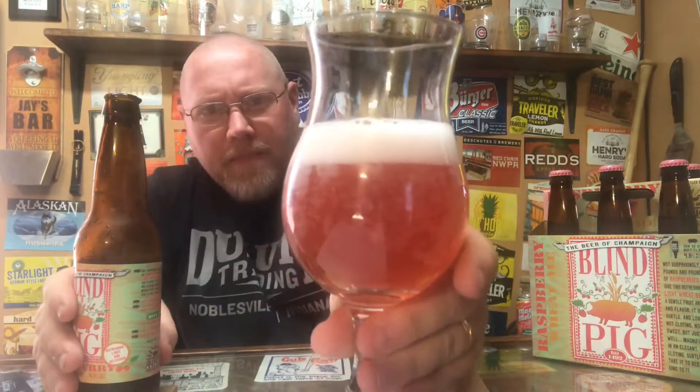There are some carbonation bubbles visible. It's a very red-looking pour. White head — kind of a raspberry juice color, a light purple or dark pink, whatever you want to call it. White head on top, about a finger's worth. You can tell it's a wheat beer from that typical graininess.